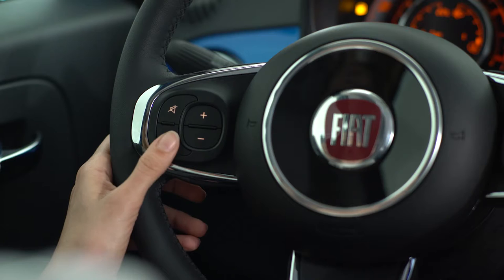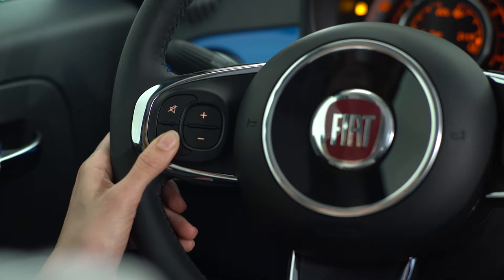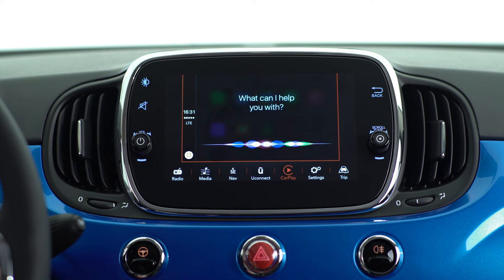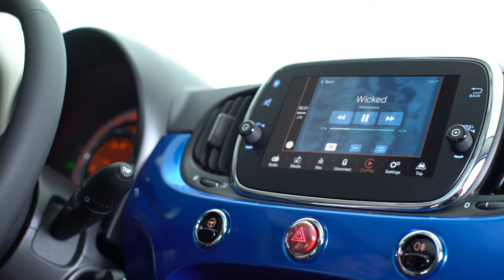To play music on your 500Mirror, just press and hold the voice control button and say Play, followed by the name of the artist, song, playlist, or genre, just like you would on iPhone.